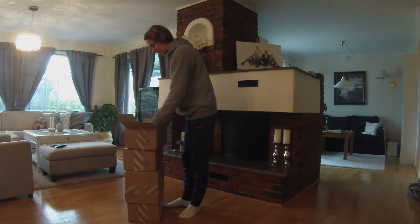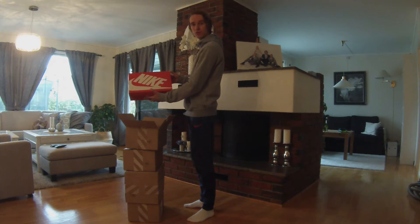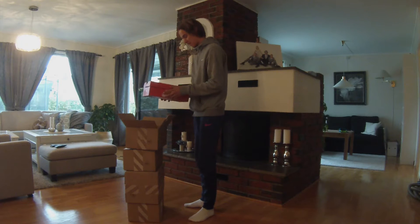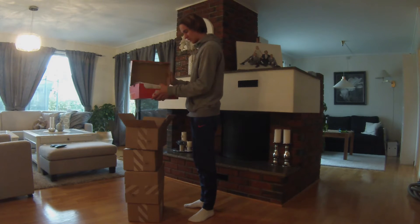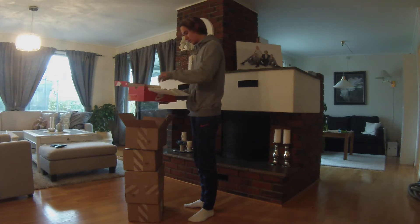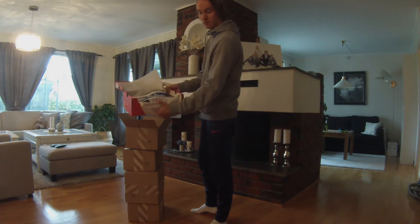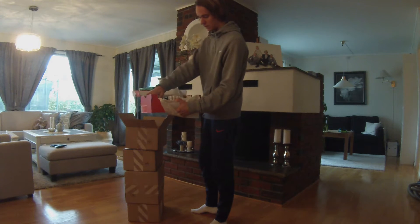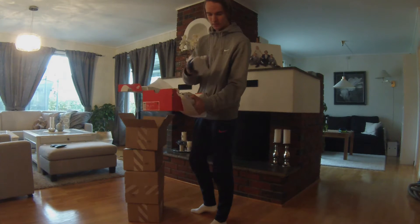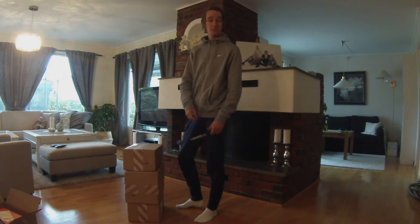Here we have a nice box with a pair of shoes, let's open it. Oh yeah, there's a nice pair of Air Max — very nice.